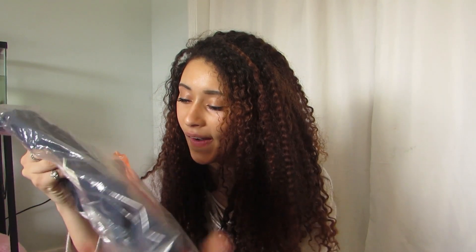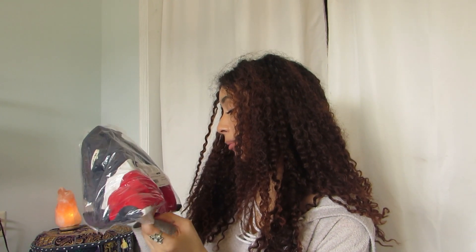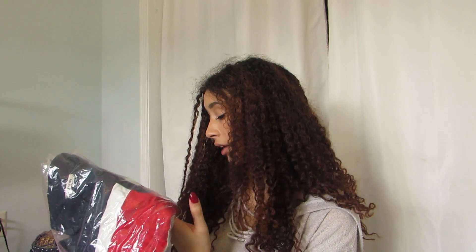I feel like I should have sized up in that one. The next dress is called the school prep color block polo dress and I got the navy combo in a size small. I'm really excited about this one.